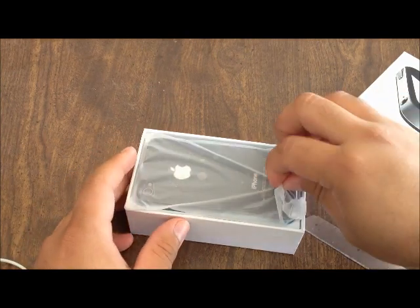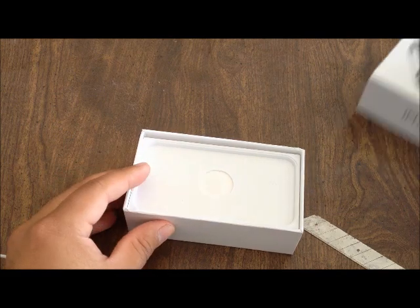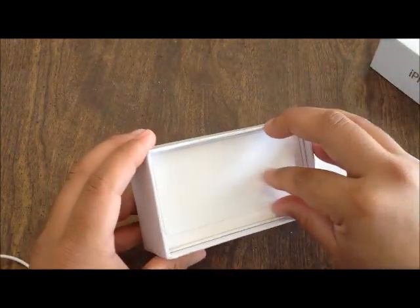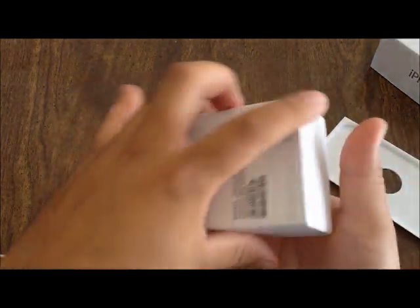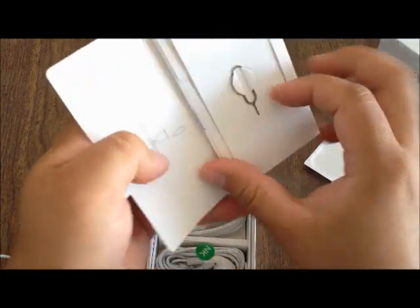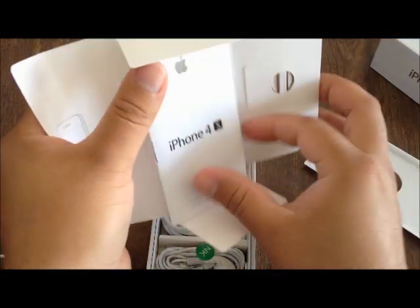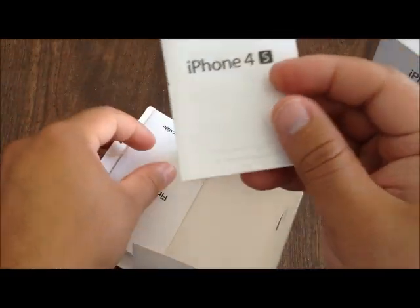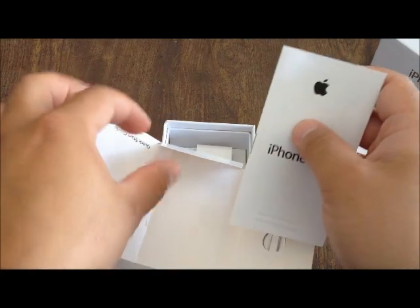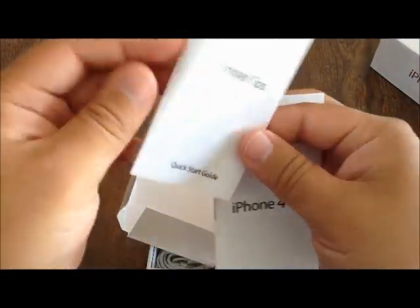Here we have the phone itself — let's put this aside for a moment. Inside the box it looks very similar to when you get an iPhone 4S. You have the instructions, a SIM opener, and the iPhone 4S manual. This is just a copy of the original 4S manual. You have the fingertips as well.